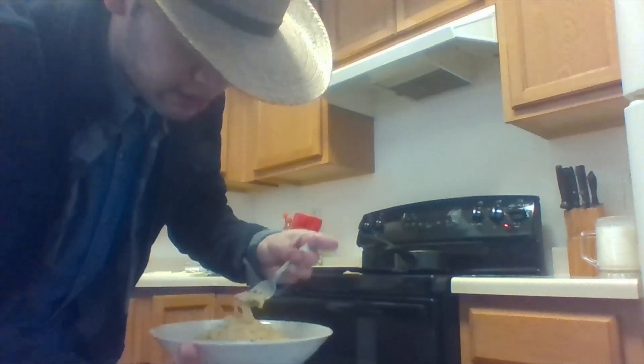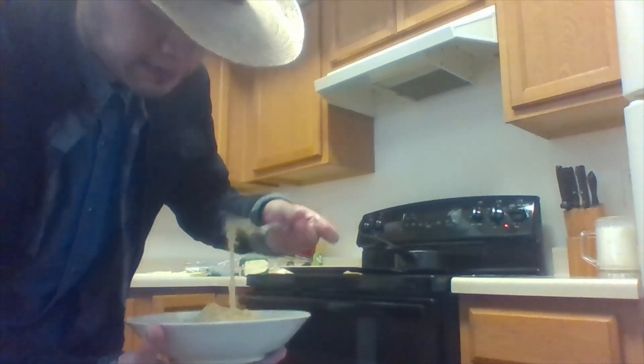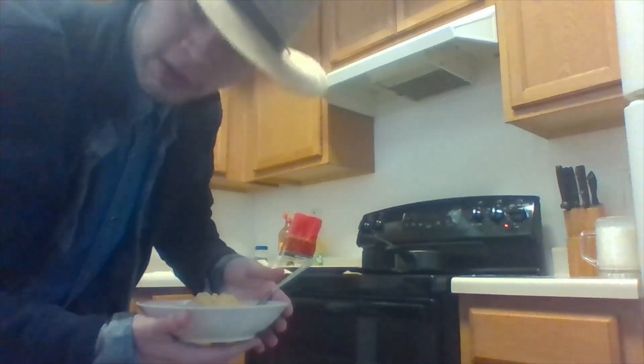Mmm! Let's see how this turns out. Mmm! Good noodles. Seems like everything I cooked is just amazing. No chef, but I get the job done.